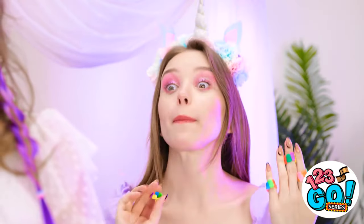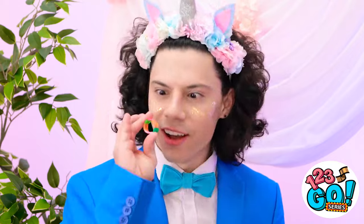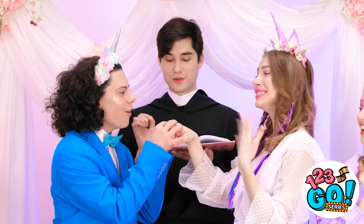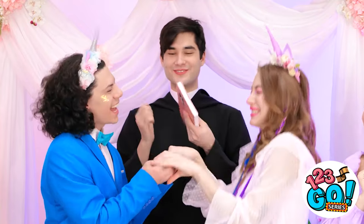Here you go! It's a rainbow ring! Excellent. I'm ready now with your ring — let me slip it on. I told you I wouldn't let you down. You're now married!